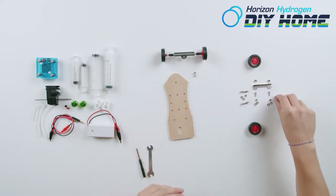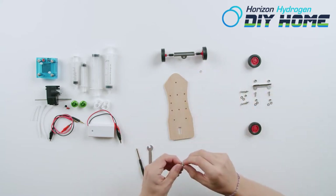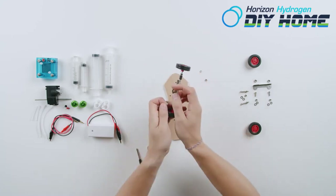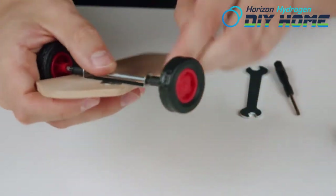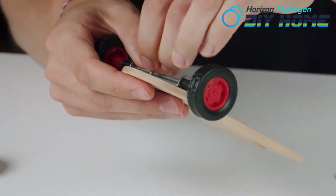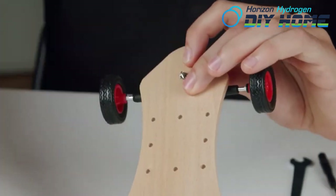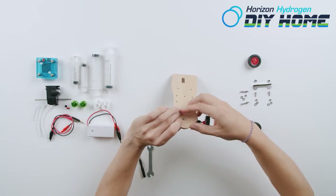Insert one small screw into the front wheel supporter and through the chassis. Insert one metal profiled washer and one small nut onto the small screw. Snugly tighten the screw and nut with the provided screwdriver and nut driver.